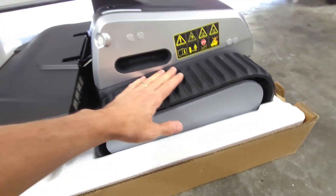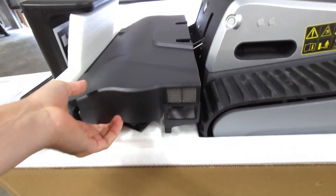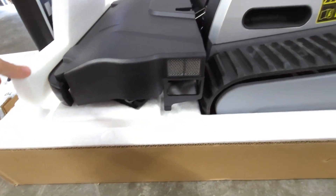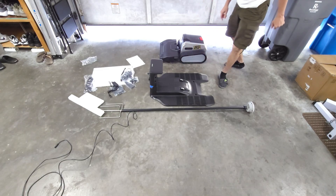Check this out — it's got these monster treads on here. That is burly. And this is the mower portion. Really cool — it runs right up onto that.